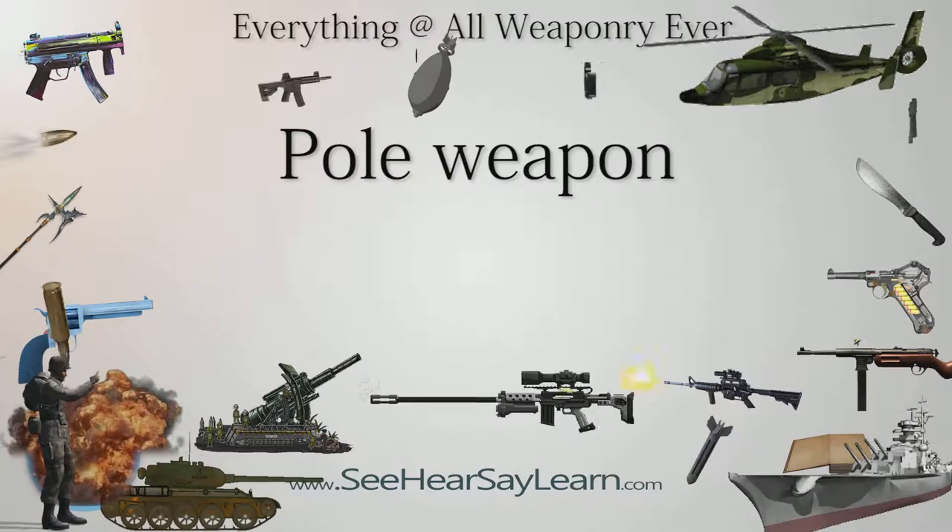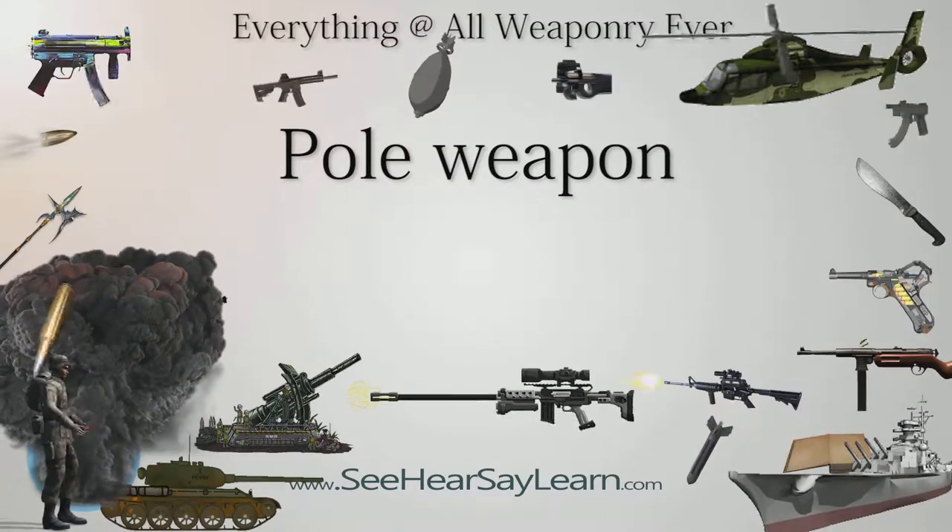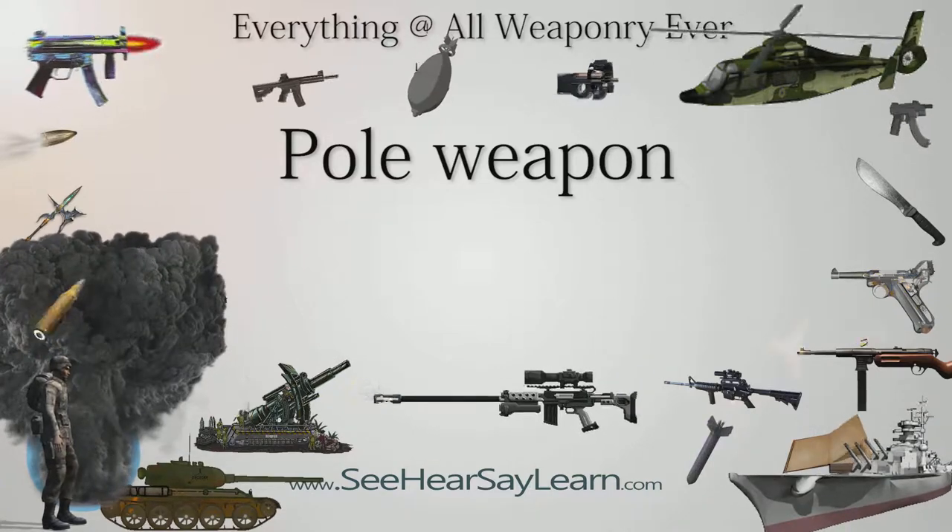A pole weapon or pole arm is a close combat weapon in which the main fighting part of the weapon is fitted to the end of a long shaft, typically of wood, thereby extending the user's effective range.